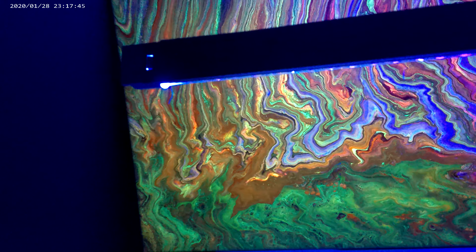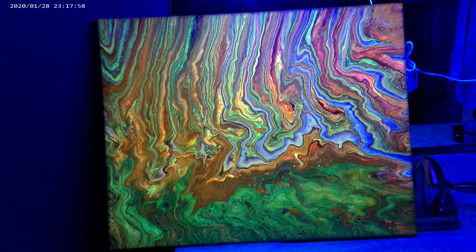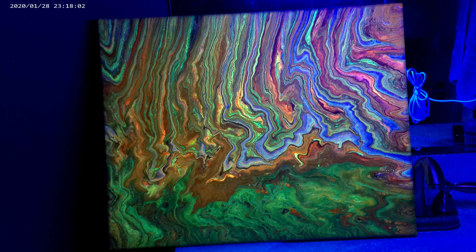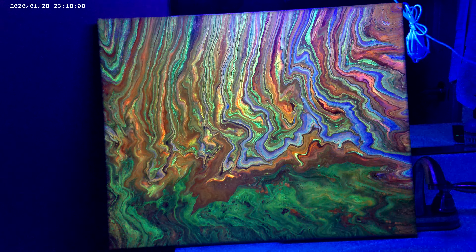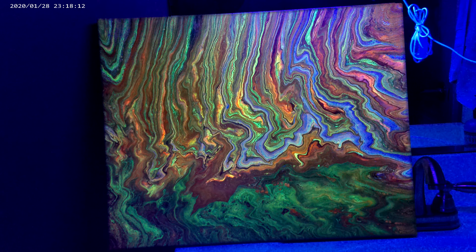I never thought those colors would pop like that. Like I said, I posted the video before and I just don't know why I forgot to do this part of it. So I figured I'd go ahead and show you guys what these fluorescent paints will do. These are acrylic paints and you can watch that other video as I show you how I've done this. There you go — that's what this painting looks like under fluorescent lights.